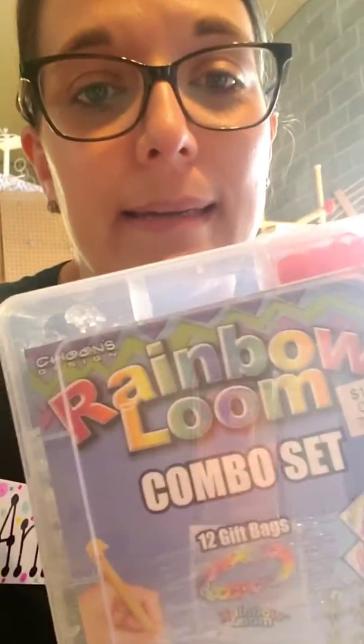Hey everybody, it's Anne from Fantasy Island Toys. I am in the warehouse today unpacking and I just unpacked the most exciting thing ever and I'm happy to announce that Rainbow Loom is back. It's back you guys. I'm very excited about this.